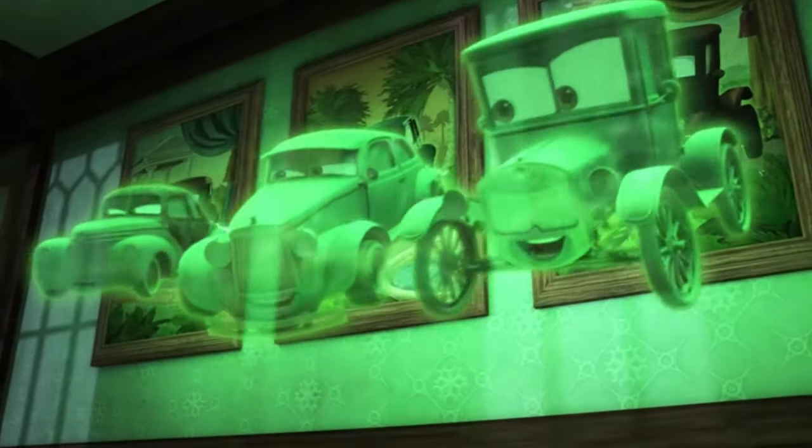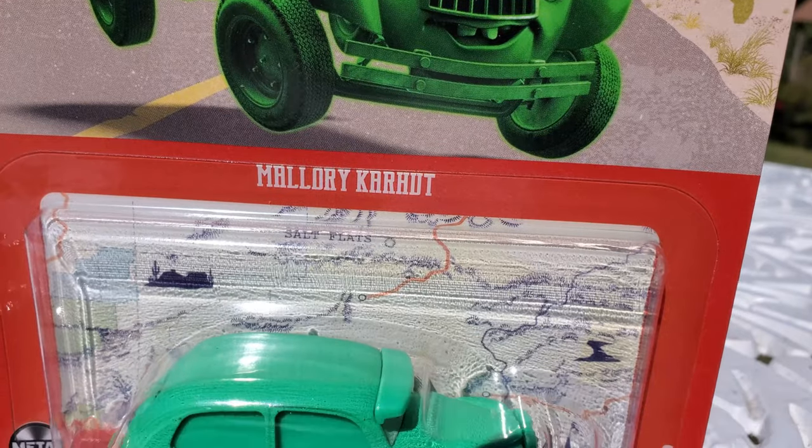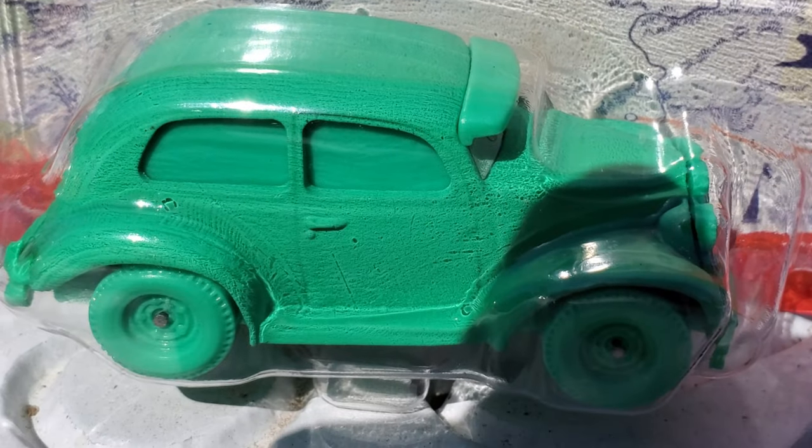It's almost that time of year, so why not talk about the only Cars on the Road ghost that has been released as a diecast so far: Mallory Carhut.